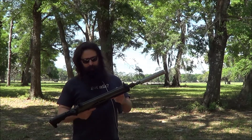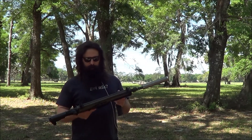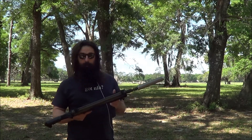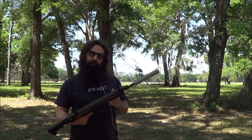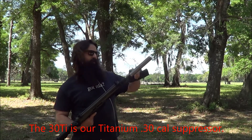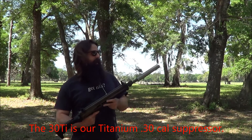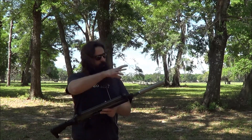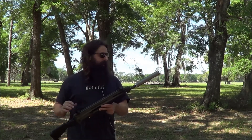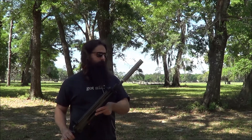This particular CZ805 is a select fire machine gun that we've got here in the shop, which is pretty cool. It's semi-auto, two-round burst, and full-auto. Two-round burst is kind of unique. And on it we've got our 30Ti. This is a shop can — it does not have bead blast end caps. Obviously if you get a 30Ti it has all nice matching satiny matte natural titanium finish, so it's actually a really pretty can.